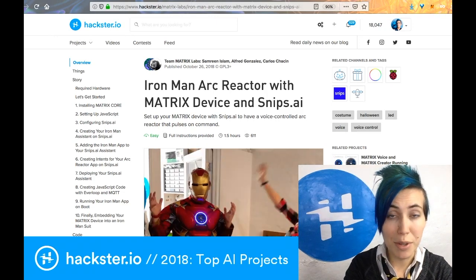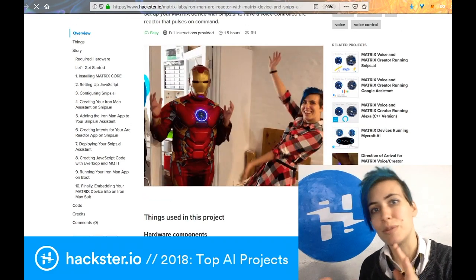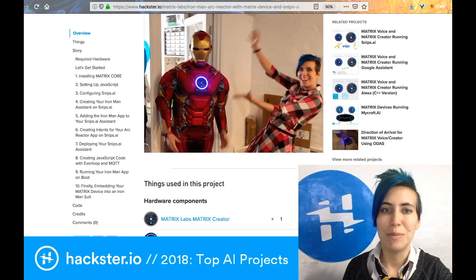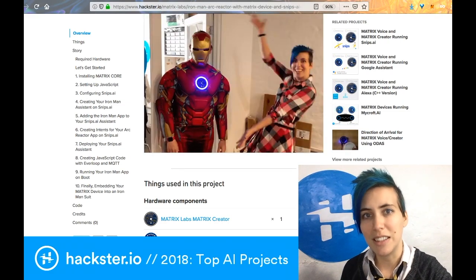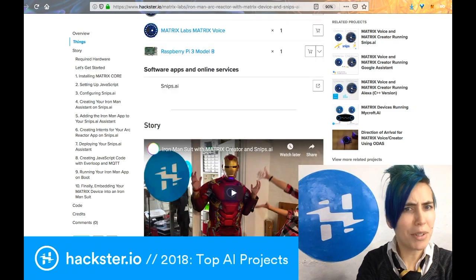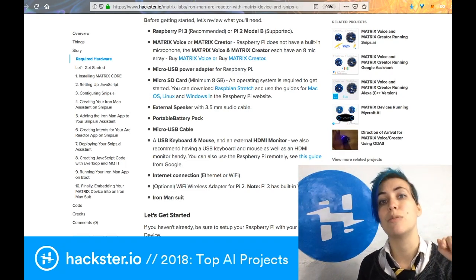Next up, from Matrix Labs — makers of the Matrix Creator and Matrix Voice devices that make it really easy to build your own voice assistant on platforms including Alexa, Google Assistant, Snips.ai, Mycroft, and more — they created this Iron Man arc reactor suit. Basically you'd say 'Jarvis, turn on the reactor' or 'Jarvis, turn off the reactor,' and the integrated LEDs in a ring around it would respond to your voice. It's designed as a sort of all-in-one home automation system with accelerometers and more, so you can get started coding without buying a bunch of separate parts.